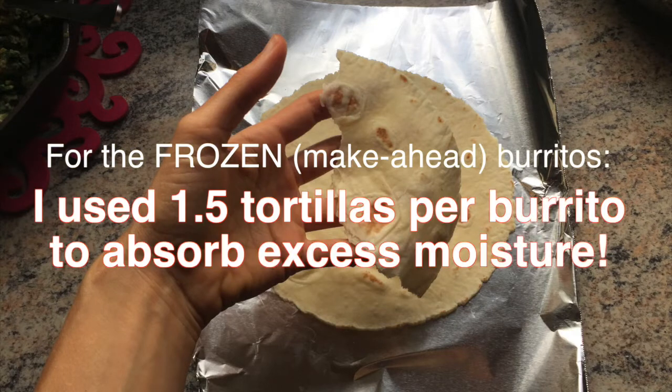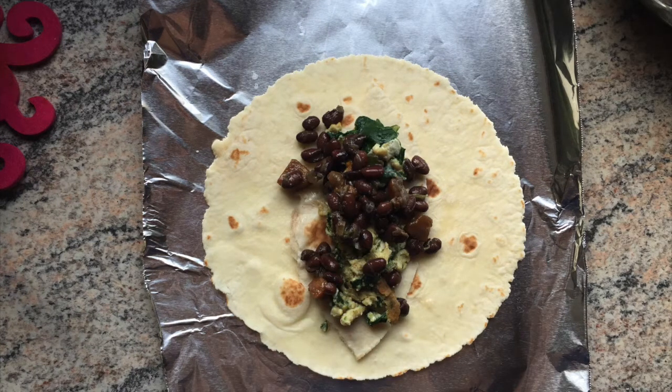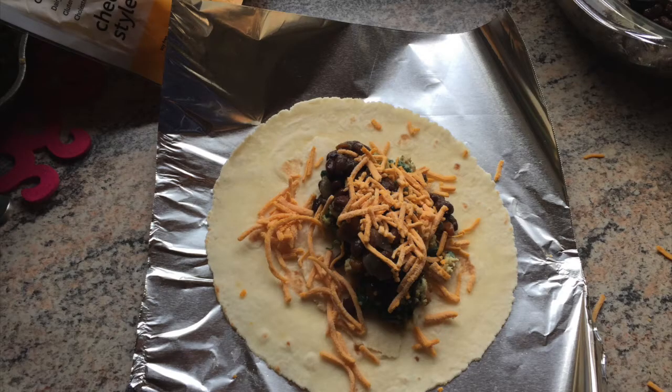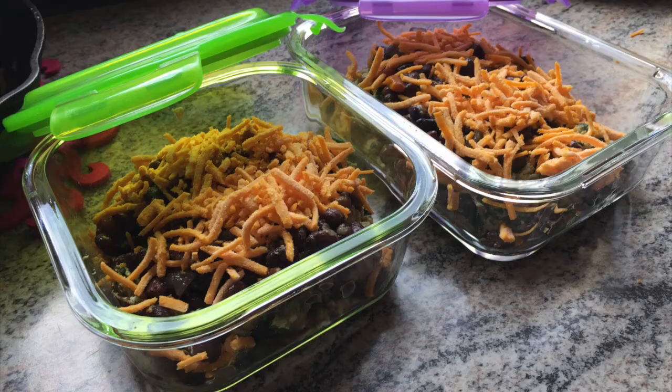To make the frozen ones, I ended up using gluten-free tortillas. I added about a tortilla and a half to make sure the tortillas wouldn't get too wet or soggy with all the ingredients. So with the eggs and the beans, I rolled it up like a burrito and wrapped it tightly in foil. For some of the burritos I used some dairy-free shredded cheese, and I labeled them for my son, me, and my husband, and then I froze them.